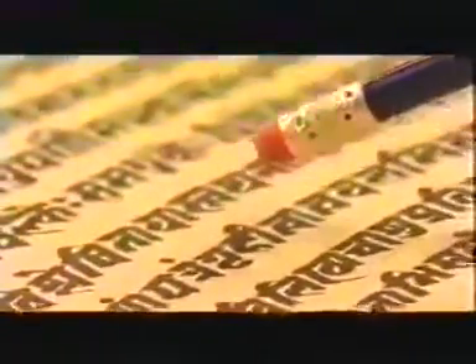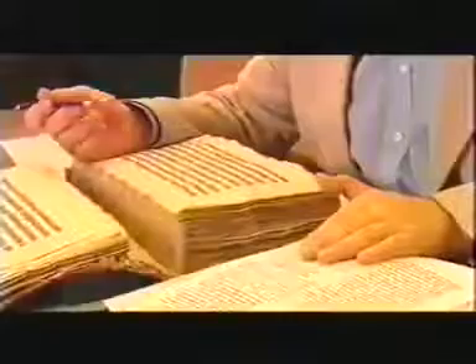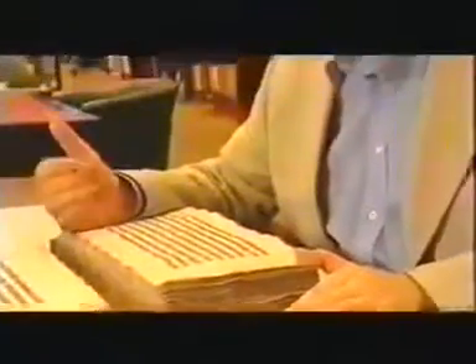Sushruta's manuscript is concise on how to do the job. What he actually says in his own words from about 2,000 years ago is this: 'When a nose has been cut off, I shall describe to you properly how it can be repaired. First, you take the leaf from a tree and make a template the same shape as the nose. Place it on the cheek and cut from the cheek a piece of skin the same shape as the leaf. Work carefully but swiftly.'